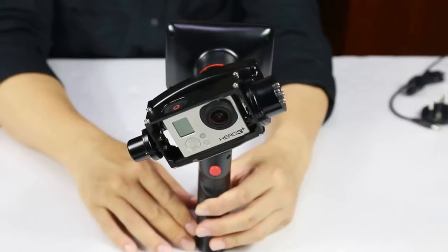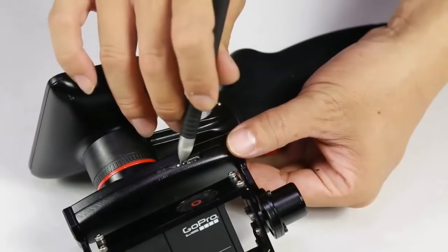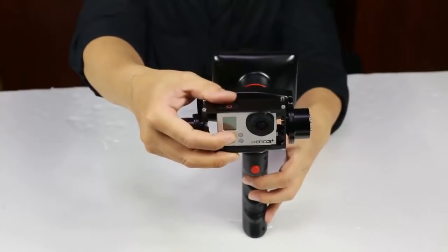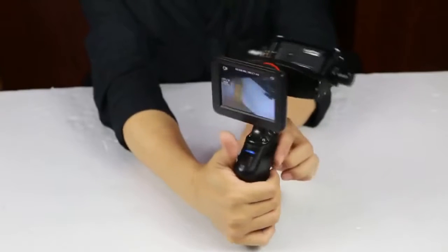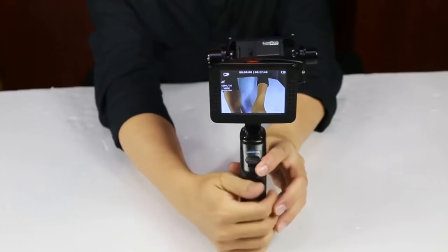You may need to repeat these steps when you have extreme changes in temperature. Now you can switch it back to normal position, slide the switch downward, and the GP1 is ready for use. Let's turn on the GoPro. You'll see on the back side there is a 3.5 inch LCD monitor where you can see the image that you are shooting. Compared to the original GoPro monitor, it is larger and the image is much clearer.